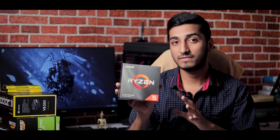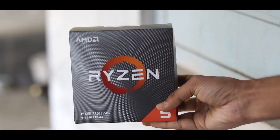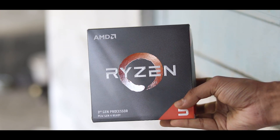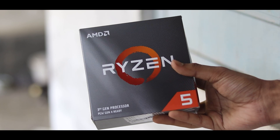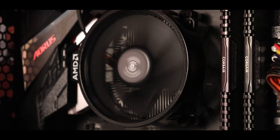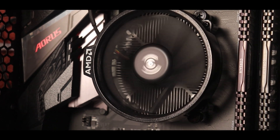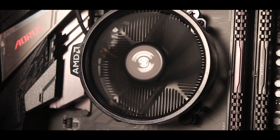First, let's talk about the processor. I have the Ryzen 5 3600, which is a very good processor. We get 12 threads here and the clock frequency goes up to 4.2 GHz. This processor comes with a fan, and I have used that fan. The price is about 18,000. Online and offline there will be only a 200-300 difference.